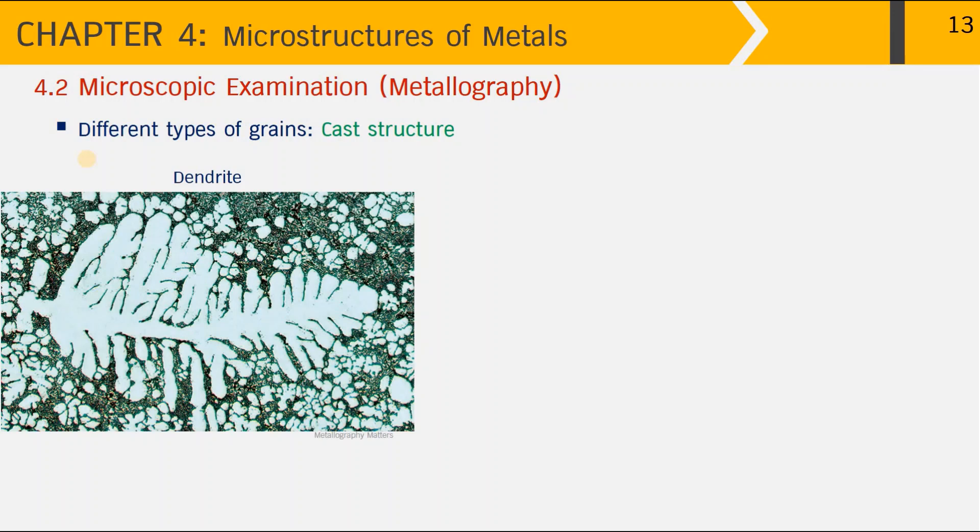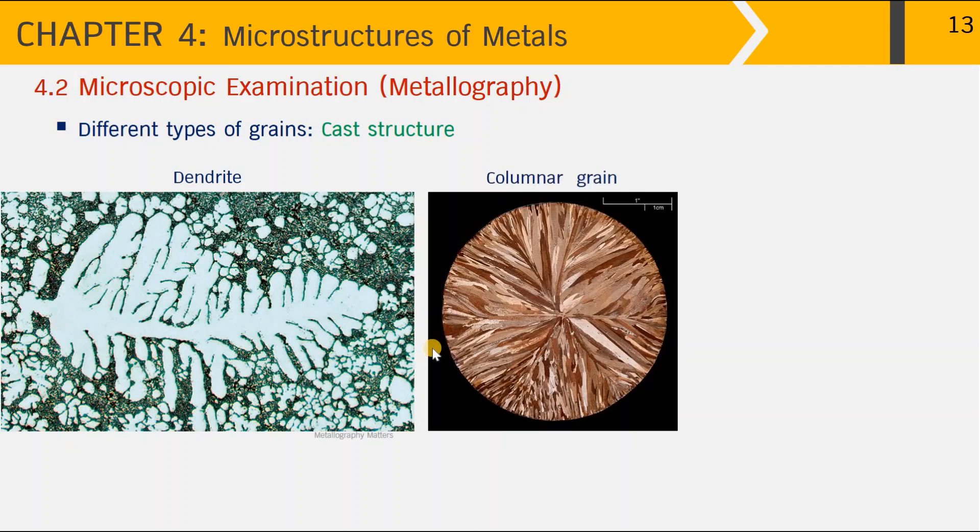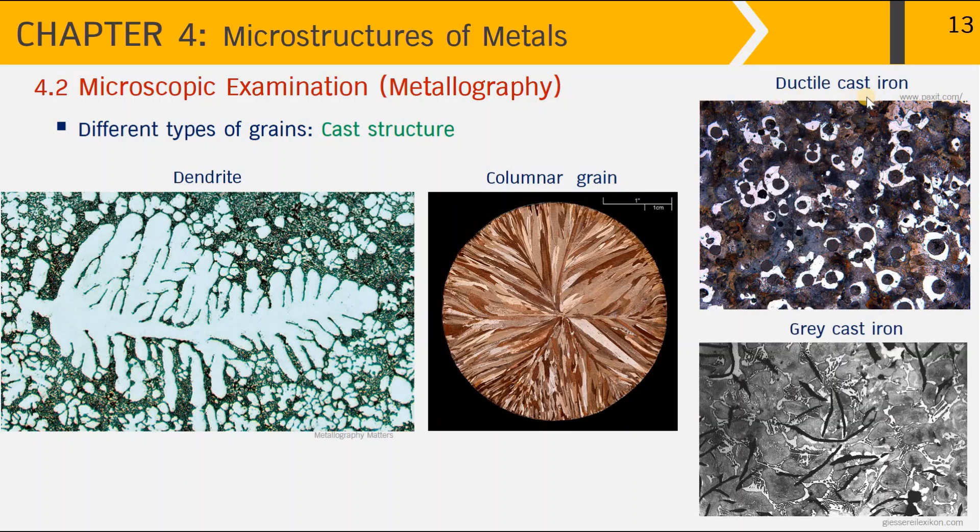Different microstructures of metals produced by casting or metal working give a wide variety of grain structures. The first example is the dendrite, which can be found in the cast structure — this optical microscope image shows the cross-section of a dendrite, which can be thought of as a snowflake in three dimensions. Next is columnar grains, also observed in cast structures: as molten metal pours into a mold, grains nucleate along the mold wall, and as heat extraction drives solidification, grains grow towards the center, resulting in columnar grains.